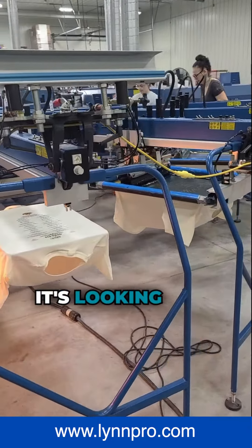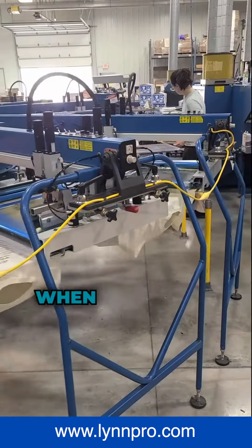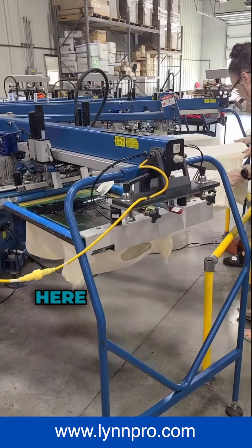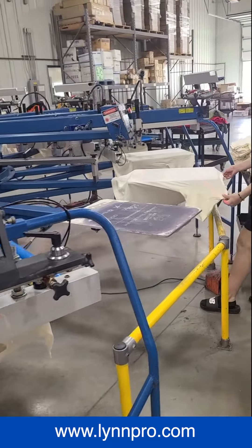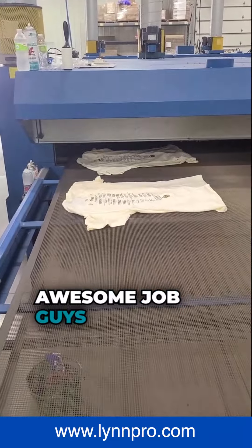It's looking pretty nice actually. Keep going around here and see if I can straight pull those off. Awesome job guys.